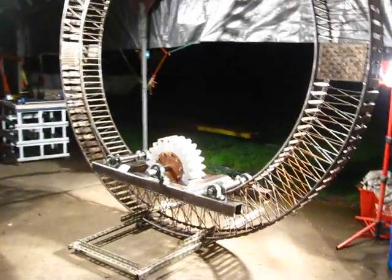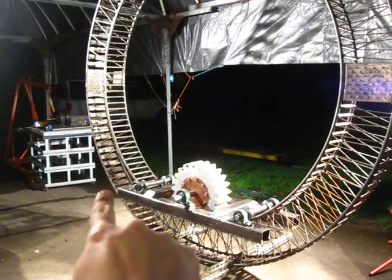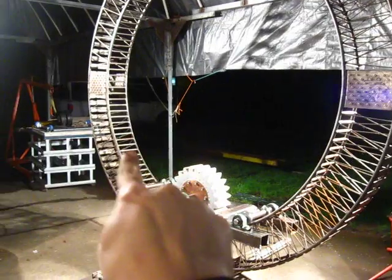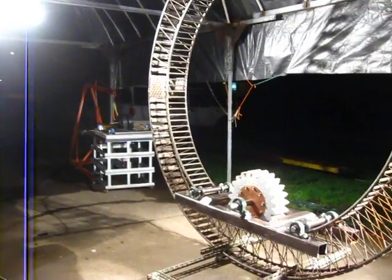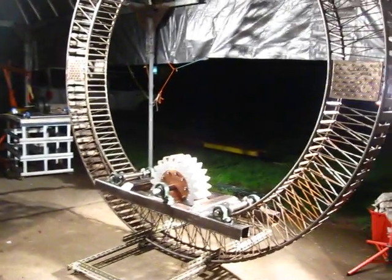This is the wheel to the pirate ship, and there's the cog and the frame of the drive train. Off the back of there will come the rest of the pirate ship, and then truss work will shoot way back about 20 feet for the full length of the pirate ship.